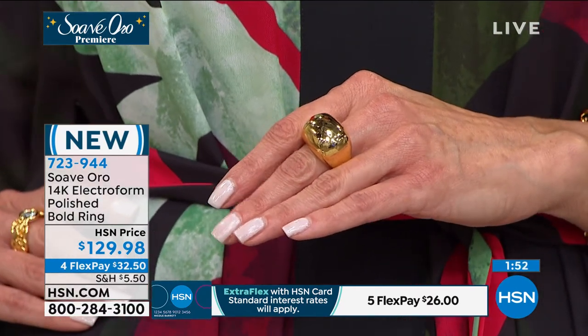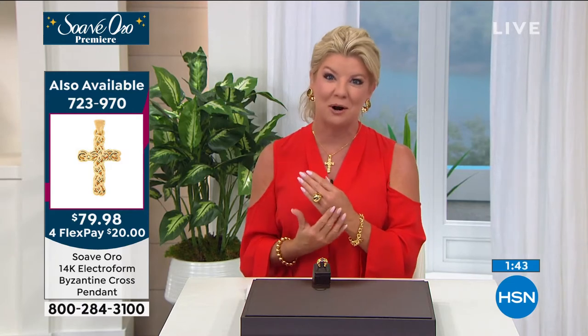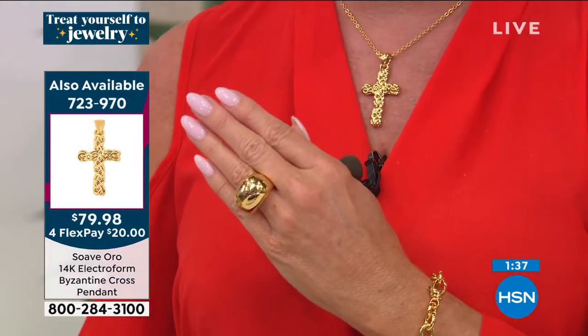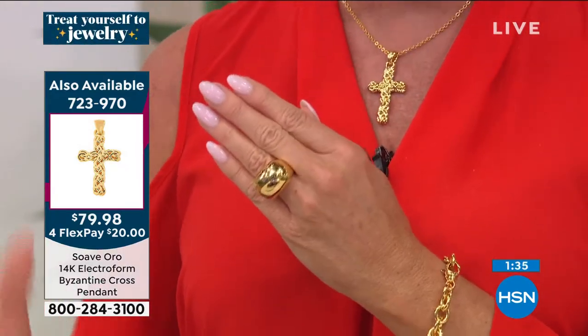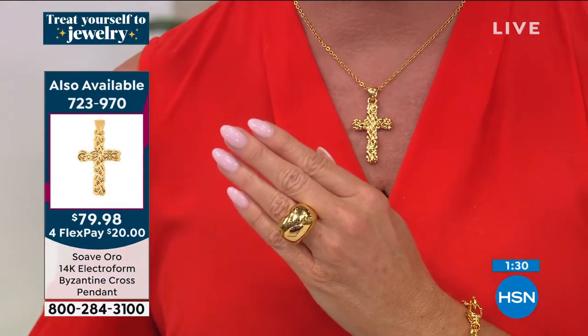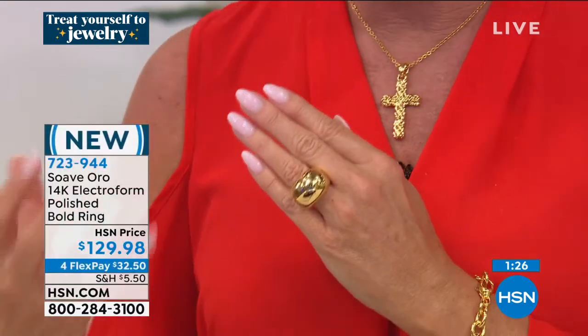Suave translates to smooth — and that's a perfect translation for our premiere because this is big, it's dimensional, it's smooth. The one thing I'm going to say over and over again, Kat: it is the most comfortable, lightweight, electroform 14-karat gold Italian jewelry I've ever had the opportunity to premiere and to wear.